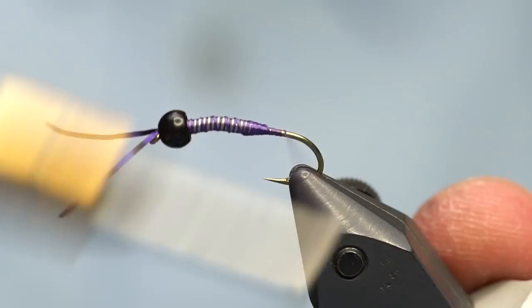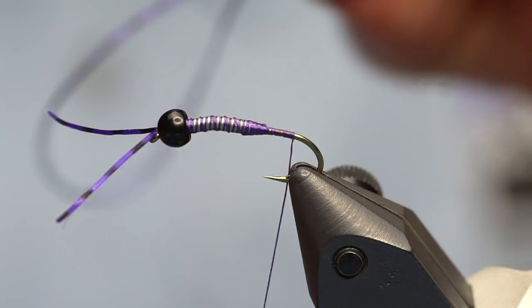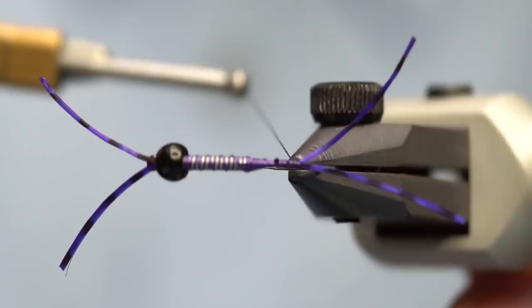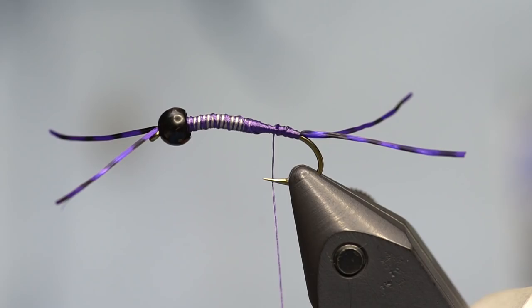Get rid of the tag end and go back down to the bend of the hook to tie in the tail. The tail is the same barred sexy floss in purple size small. Get two pieces together, tie them in at once, and try to keep them as straight as possible. Get rid of the excess, and if they're not quite straight you can manipulate them with the thread. Get them to where they're straight enough for your liking.